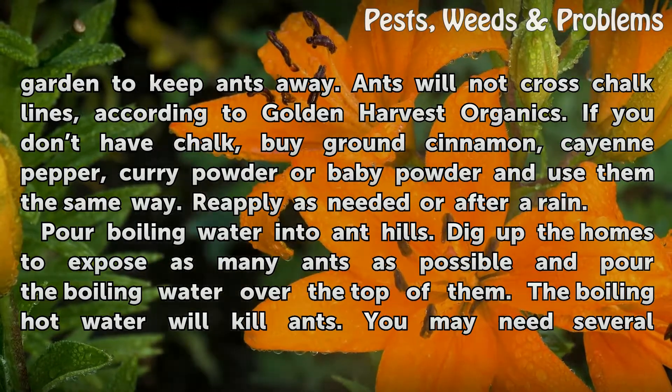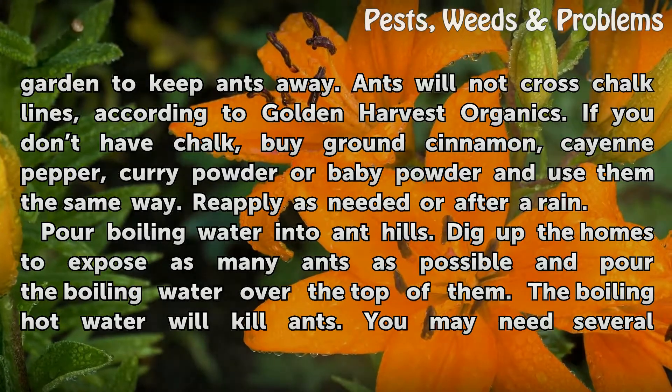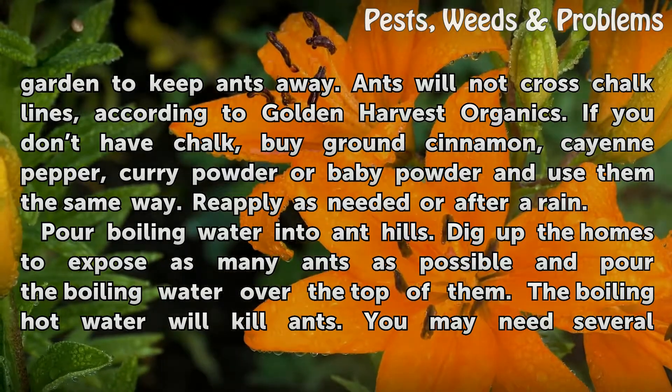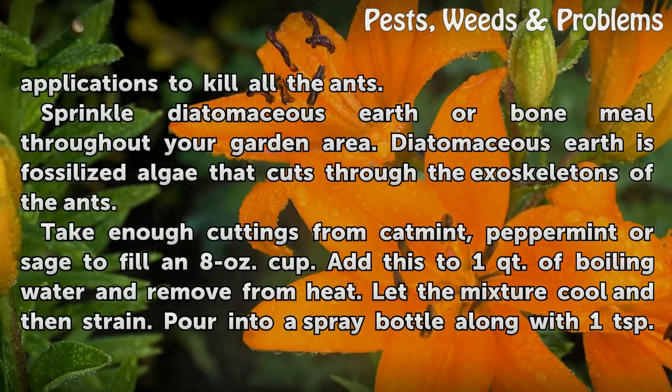Pour boiling water into ant hills. Dig up the homes to expose as many ants as possible and pour the boiling water over the top of them. The boiling hot water will kill ants. You may need several applications to kill all the ants.